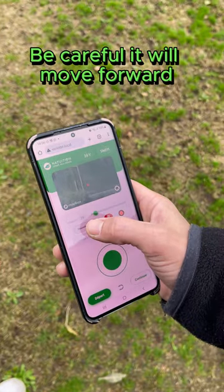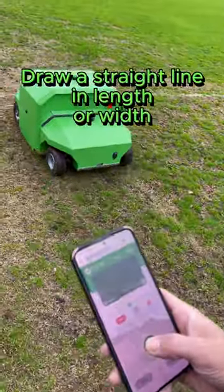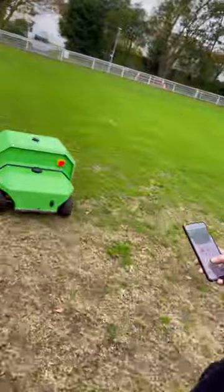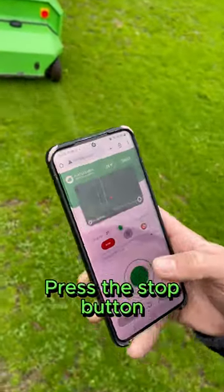Be careful — the robot will advance. Control it with the joystick so that it draws a straight line in length or width. Once satisfied with the length of the zone, press stop.